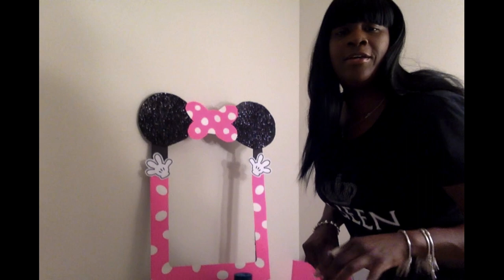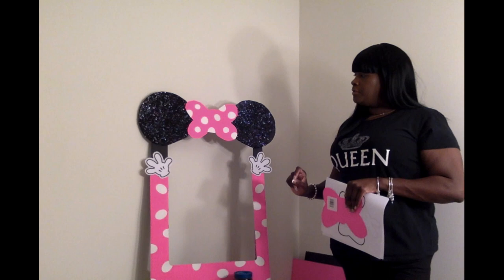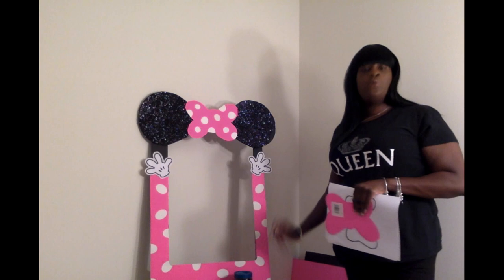After that, for the middle of my foam board, I took a paper plate and traced the ears out. Then I put the ears to the side. I took my pink poster board, laid that on top, and cut that out.